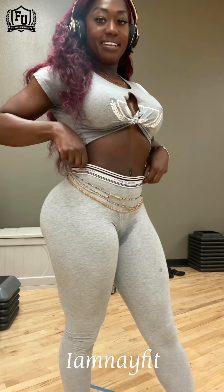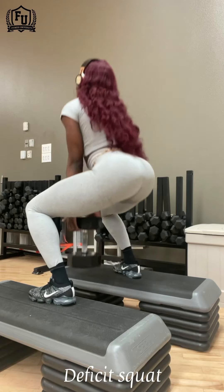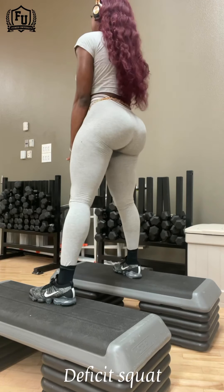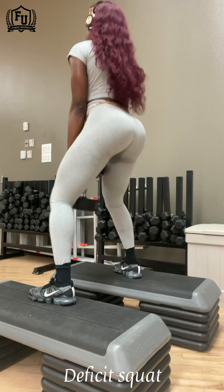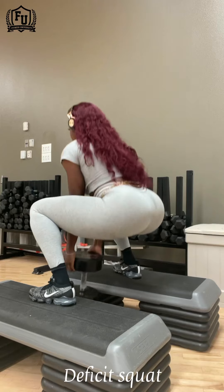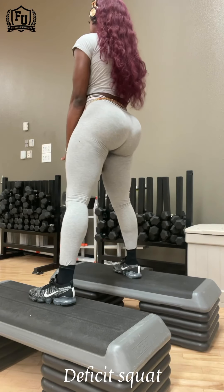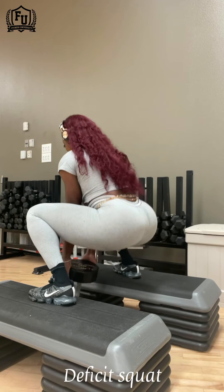The modifications and change of angles will help you with the intensity of the workout and how much weight you can load. With a dumbbell, you can only load so much weight before you can't handle it. But if you're on a Smith machine, that gives you opportunity to load it up even more because you don't have to worry about the balancing aspect of it.